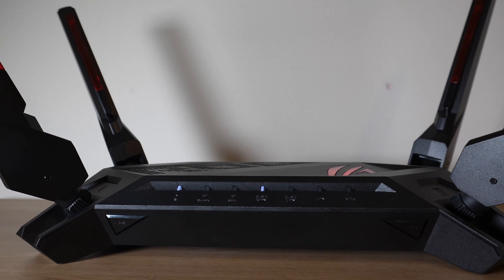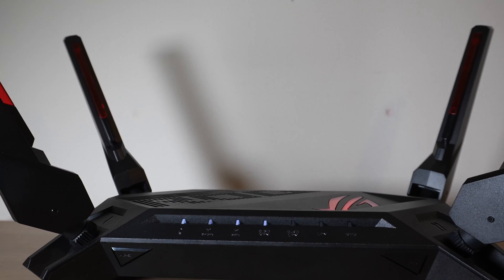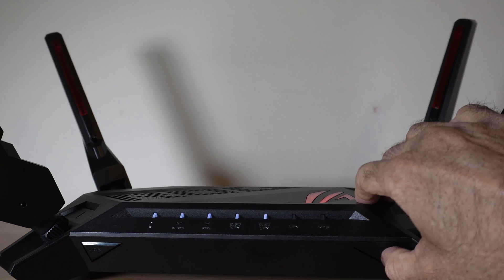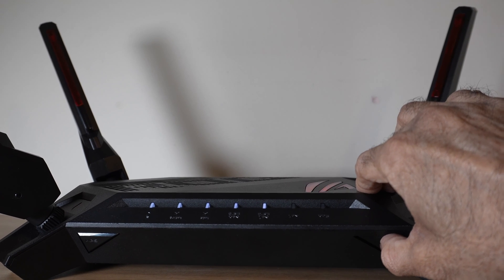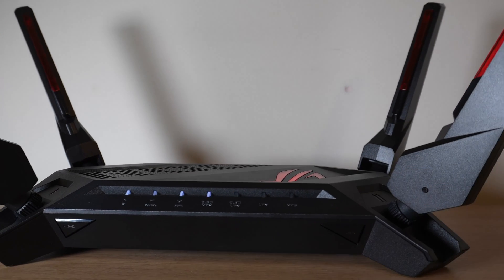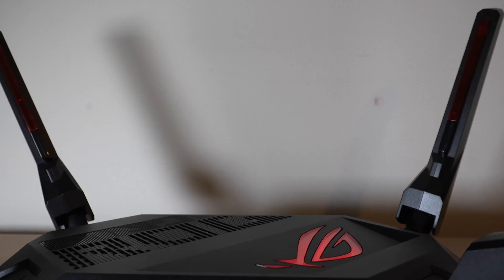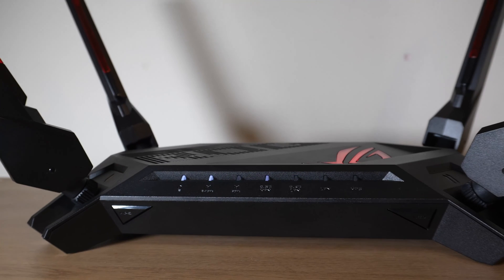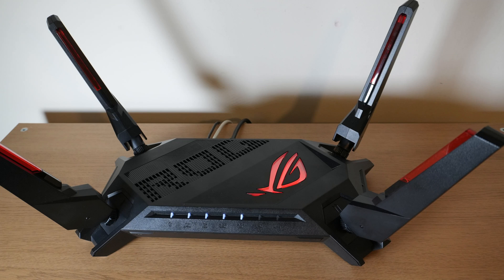I'm not sure how well this comes off on camera, but the indicator lights at the front are really annoying. You can turn them off by holding the button for three seconds — they will go off. The ROG logo is fine; it's just the front indicator lights that blink. Something to bear in mind if you're going to put this router in your bedroom. I hope you found this video useful — if you did, please leave a like and subscribe to watch more reviews. Thank you so much for watching; I'll see you in the next video.